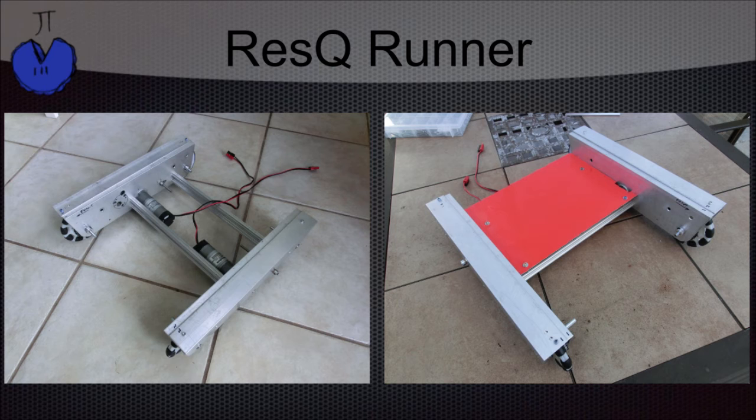Here it is nearly complete. On the left you can see the motors and how everything connects together, and on the right you can see we mounted a piece of Euroboard to add structure and also provide a place for mounting electronics.